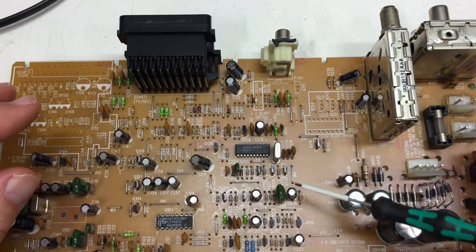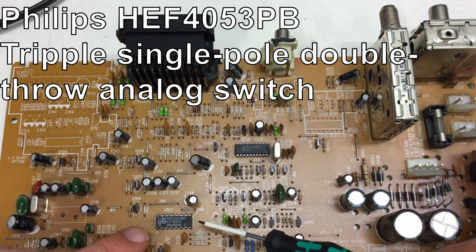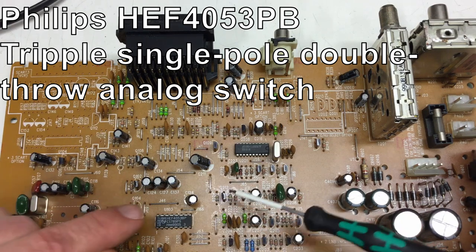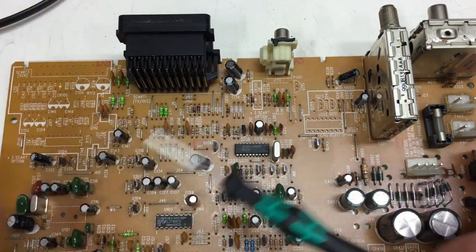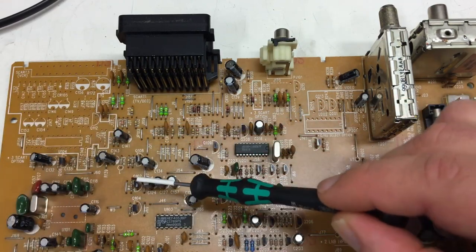Probably in conjunction with that, we have the Philips HEF4053BP — that's a triple single-pole double-throw analog switch — probably switching from one RGB source to another.